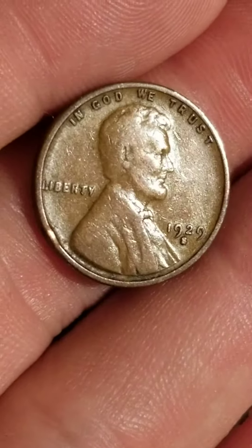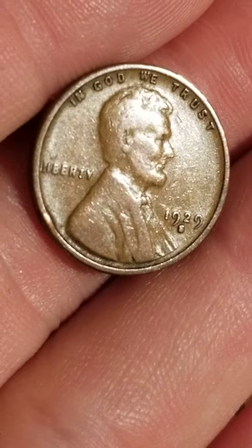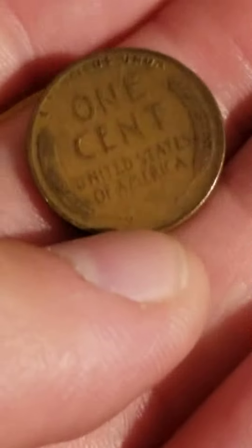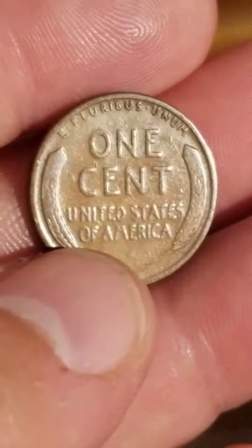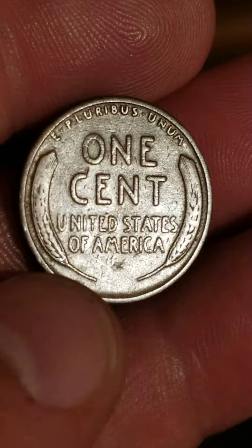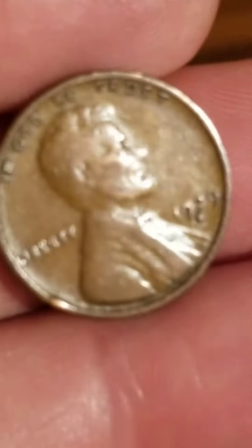Alright friends, good evening. We have here a 1929 wheat penny, 1929 S San Francisco, and this wheat penny is a 1929 RPM — means re-punched mint mark with BBS; the S is re-punched.